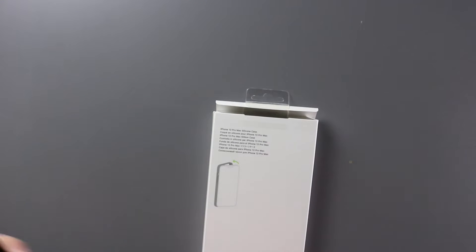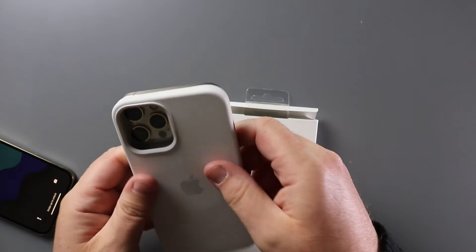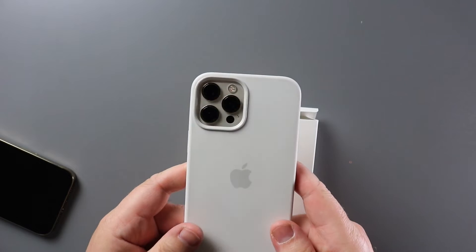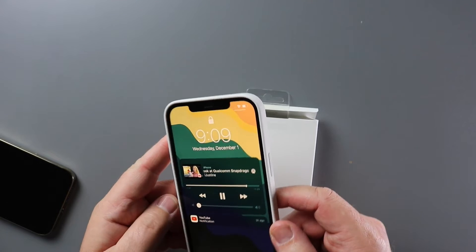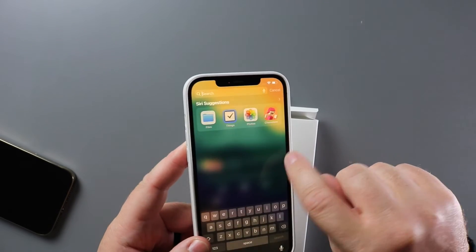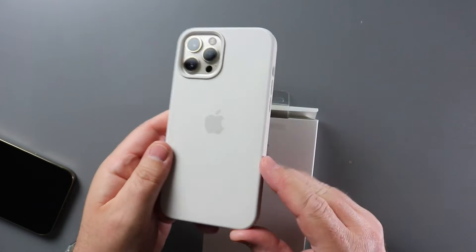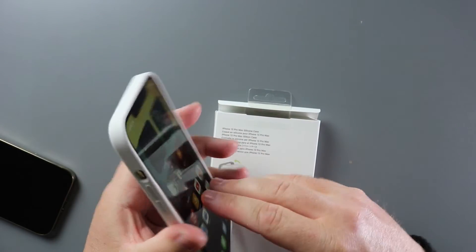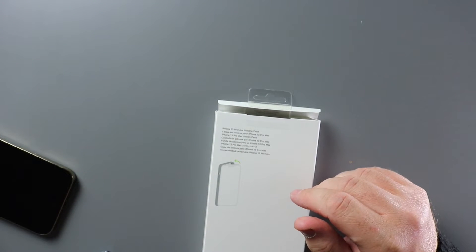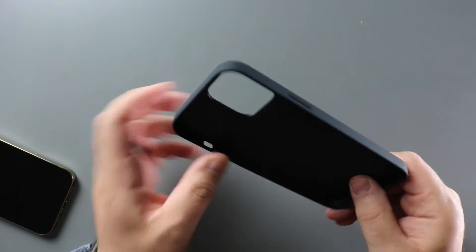Last time with the 12 Pro Max, I went with the white Apple Silicon case and I really liked that look — just having the gold accents kind of showing through on the back. You actually got a little of the gold showing through on the front edges here as well. So I really liked the white silicone case paired with the gold iPhone, but this year I wanted to do something different, so I picked up the black silicone case. I thought we would take a look at that today and maybe compare it a little bit to the white silicone case.